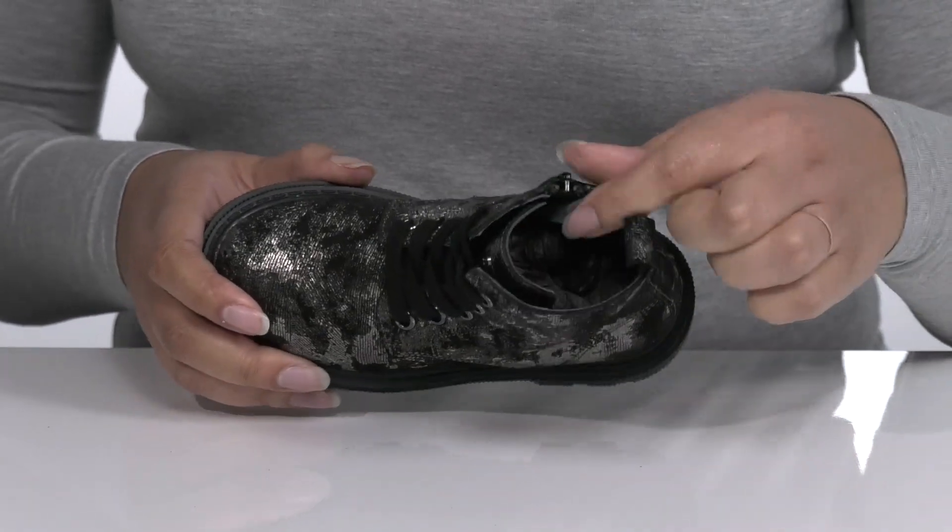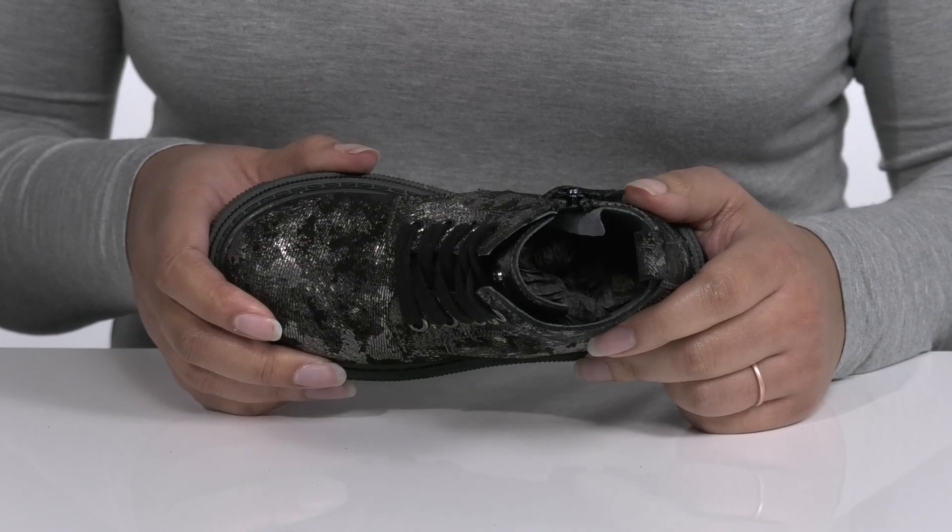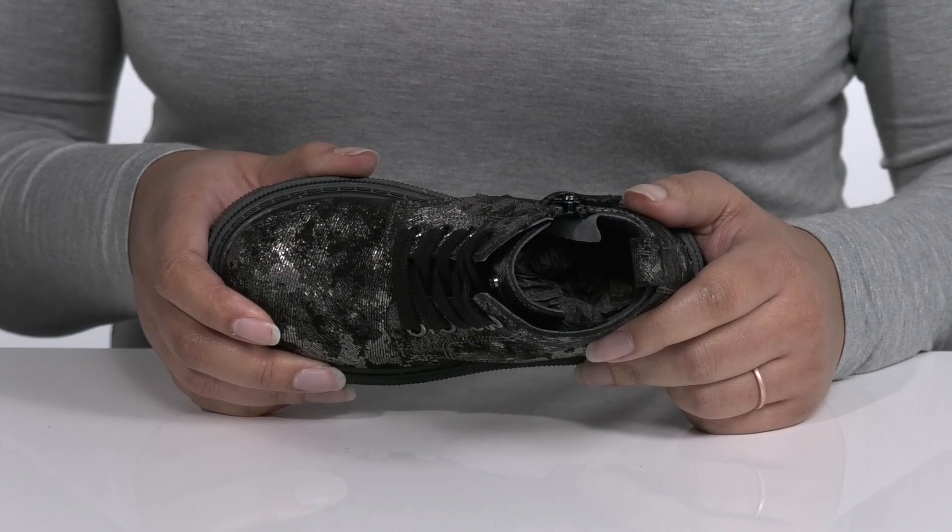Inside there is a leather lining with a cushioned footbed that has an antibacterial treatment, giving them comfort and freshness all day.